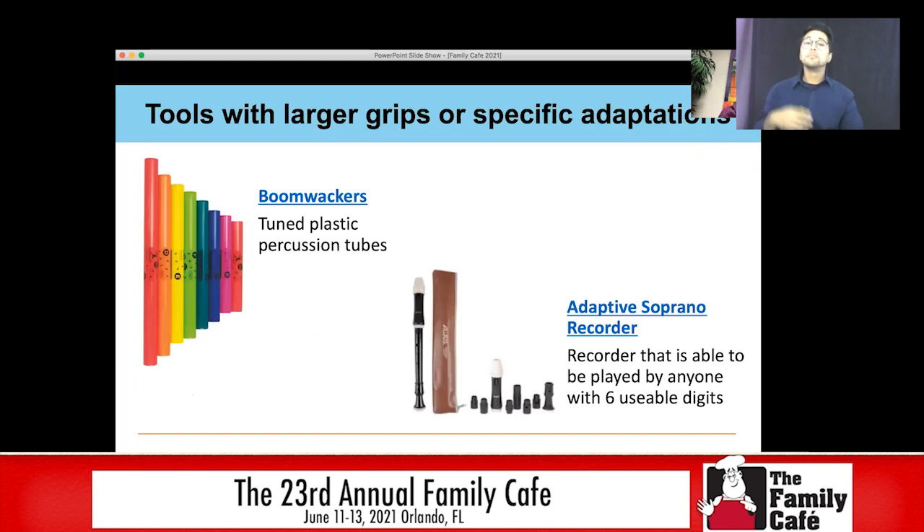Today I'm going to talk about some tools and materials that you can try with your family. We're going to start with tools that have larger grips or specific adaptations. If you've never played with boom whackers before, these are really fun. They're actually tuned plastic percussion tubes — tuned to different sounds. This one is a B and this one is an E. They're very easy for kids that have issues with fine motor skills to be able to play music.